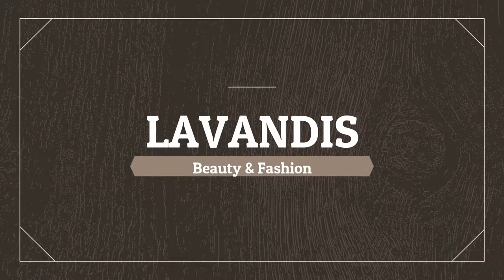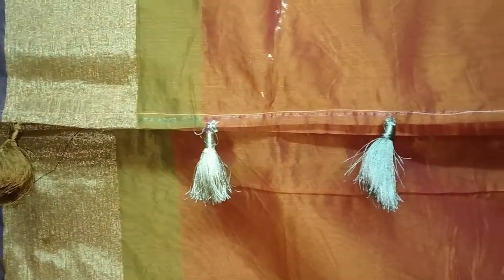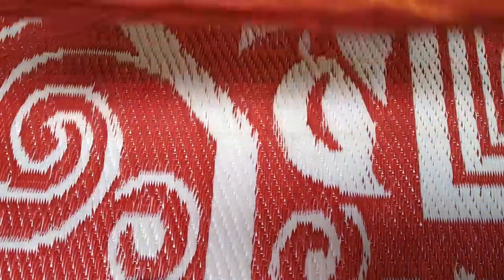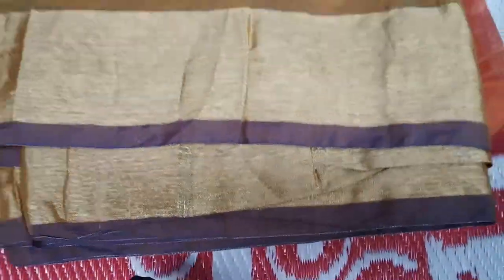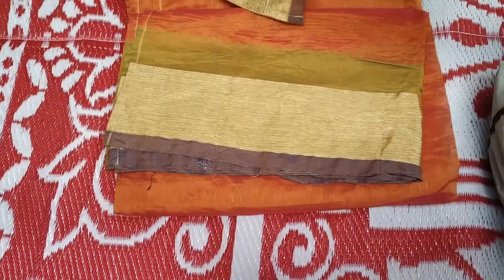Hi everyone, welcome back to my channel Lavendies. Now we will see the Sari Suki and how we can help our Sari Suki. We mostly use Suki to make it ready for the Sari Suki. So now I am going to make it Suki.